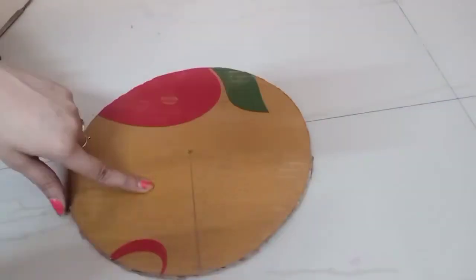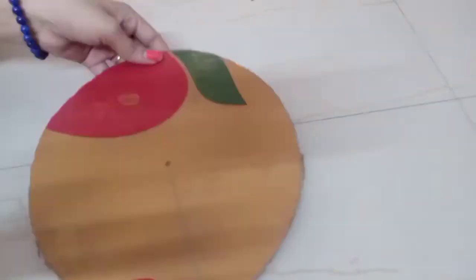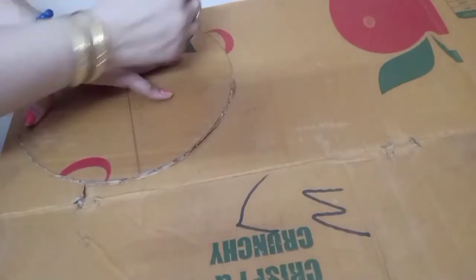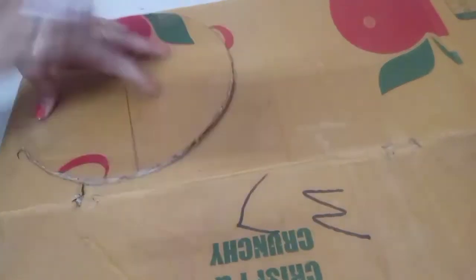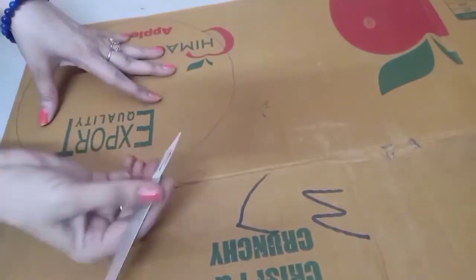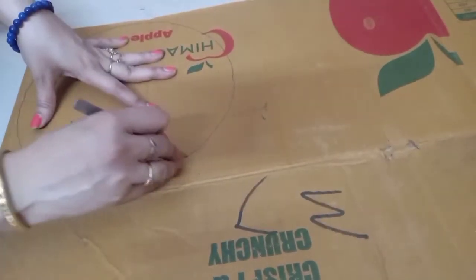Hello everyone! Welcome back to my channel Shilpi's Craftology. How are you all? So again I have come back with my new video. I am going to show you a rose mural.